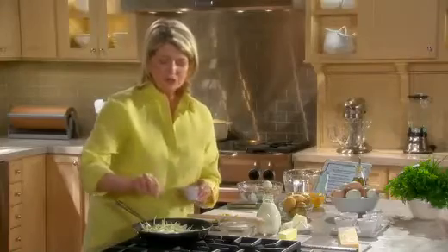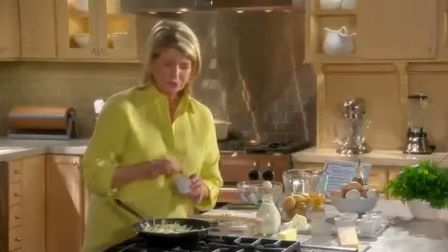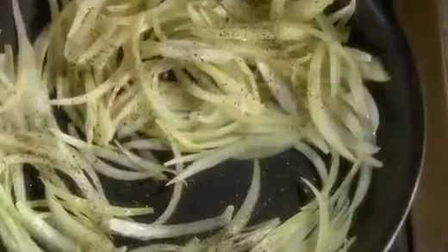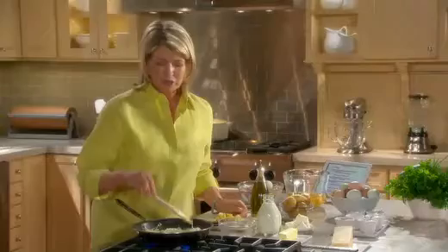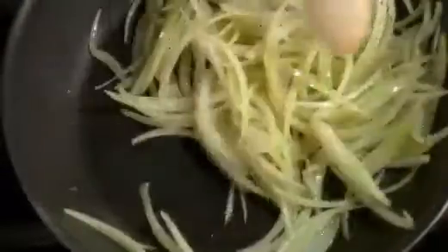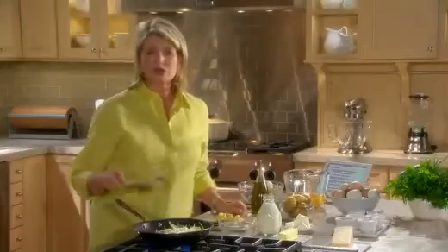It's very important to pre-cook your vegetables, whatever you're putting into your tortilla or frittata, to remove the excess moisture. This is going to be mostly cooked in this pan. I'm using a 10-inch non-stick skillet, something that will go into the oven.